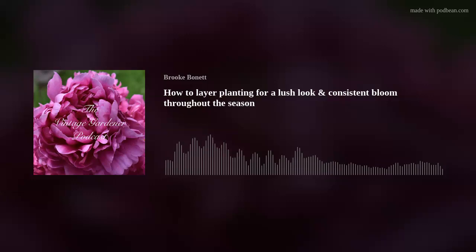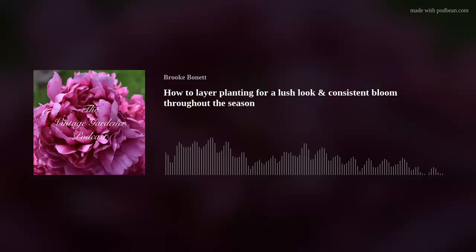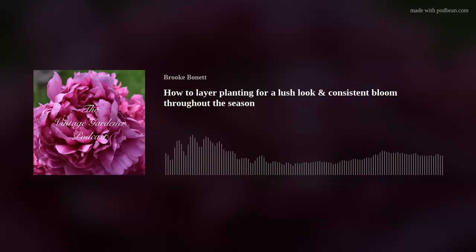In one section I planted what I thought would be a short plant — only 24 to 30 inches — and it ended up getting five feet tall. Now you can't see anything behind it, and I'll have to relocate it. The plants behind it aren't doing as well because the tall plant is blocking all the light. That's exactly why tall plants belong in the back.